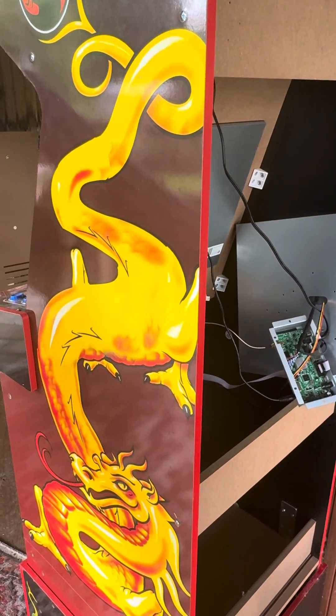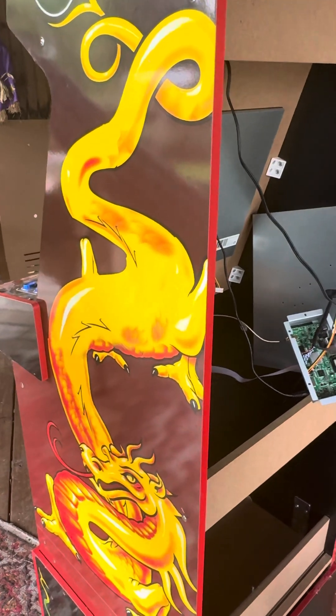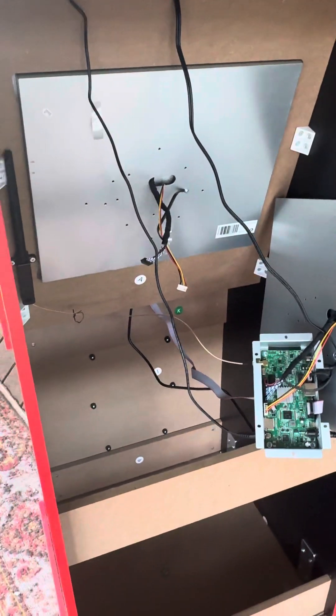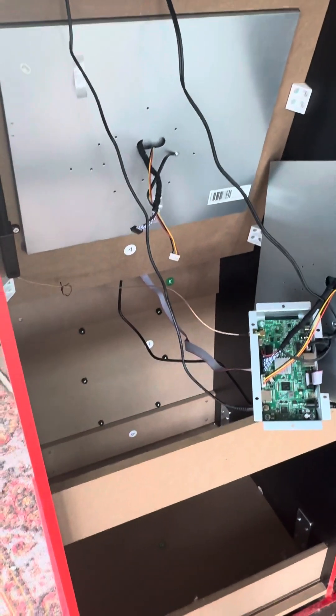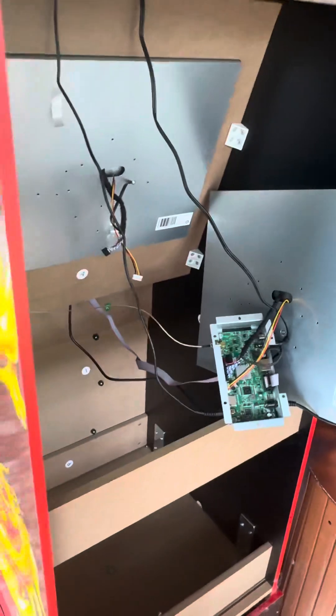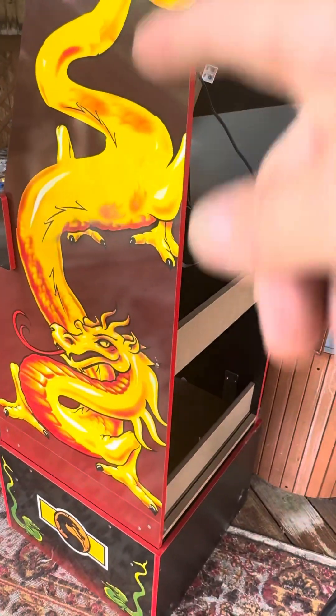Hello and welcome to the Tarkus Zone. Thank you for joining me. Today we're going to be discussing this Arcade 1-Up cab that I've now owned over a year. It's the Mortal Kombat box, as you can see with the outer labeling.